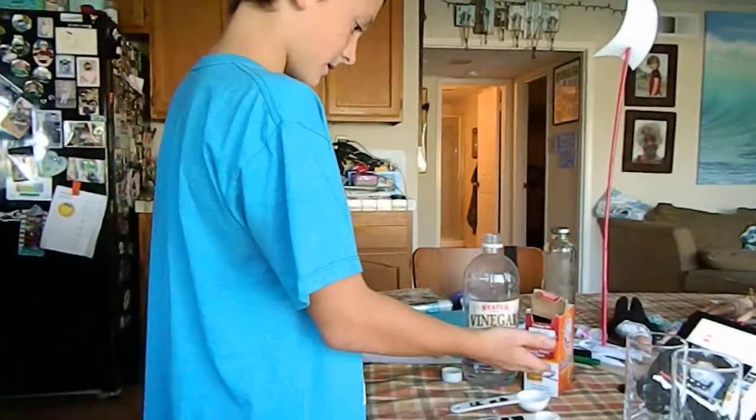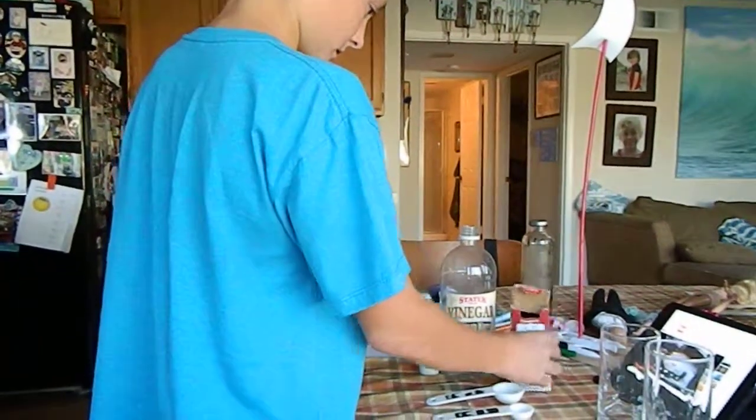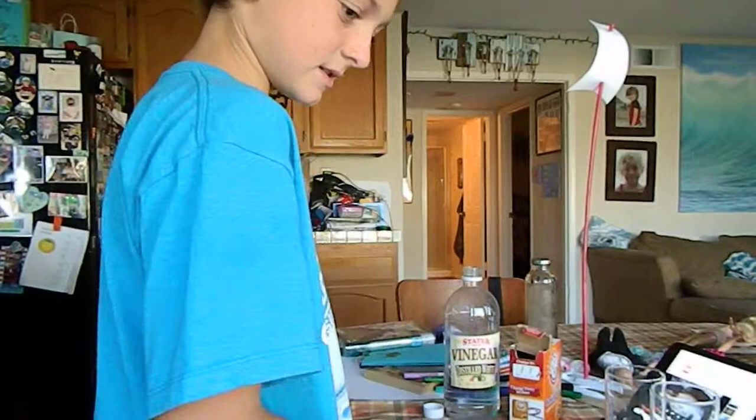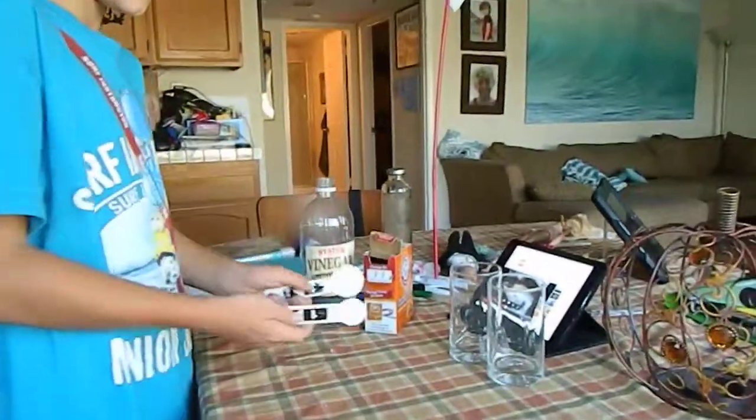I've got here vinegar, baking soda, two empty glasses, a candle — and this will be lighted when you need to — and two tablespoons.